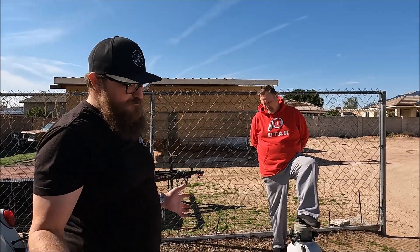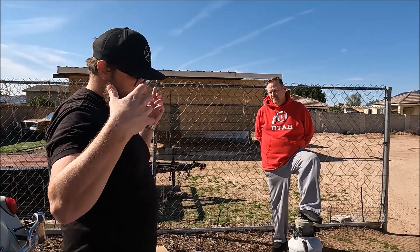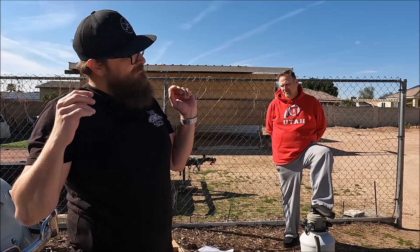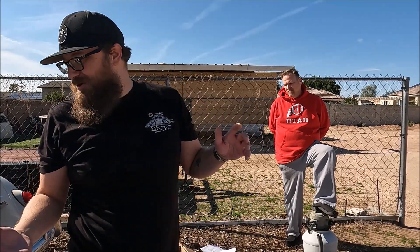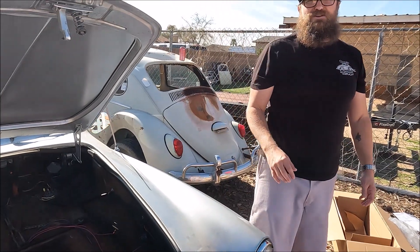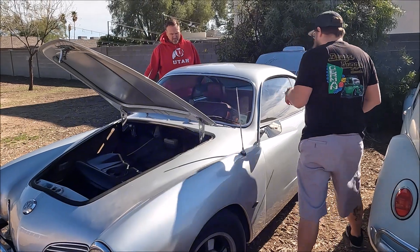That's all the stuff we've picked up so far, and of course being a project there's going to be more. We noticed it needs a starter obviously, we need a battery, and then we can kind of get the fuel tank together, get the sheet metal worked out, get the engine in, and see what does or doesn't work — because some of the wiring might get a little interesting given that it was converted to electric at some point.